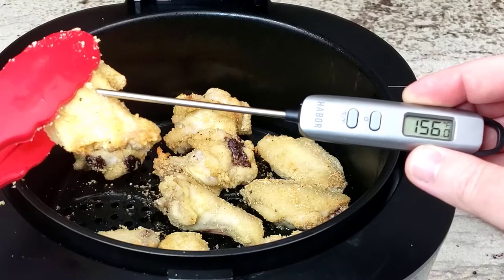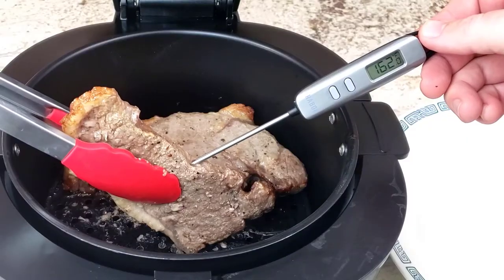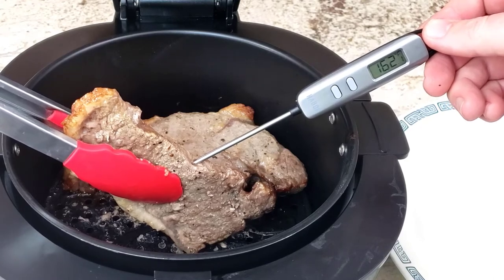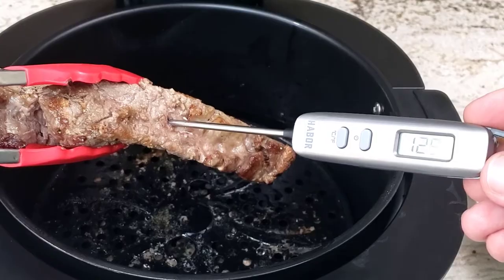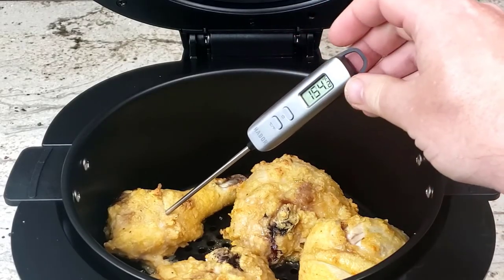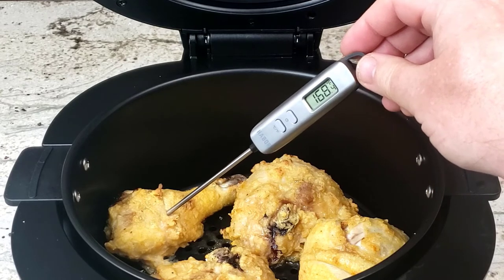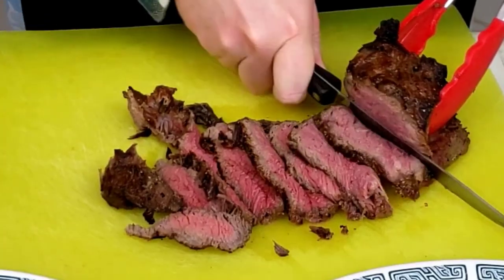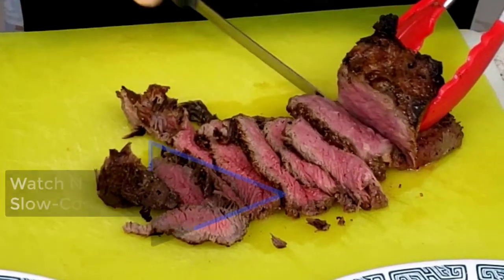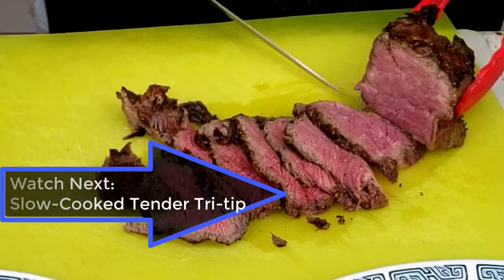So those are my experiences with using the Habar thermometer. I specifically chose the Habar thermometer since it was one of the cheapest on Amazon, and despite being inexpensive, it has served me well in my cooking adventures. If you'd like to get one for yourself, I have a link to the Amazon page in the description below — and if you work for Habar, let's talk. Want to see the best recipe I've made using the Habar thermometer? Check out the link right here.